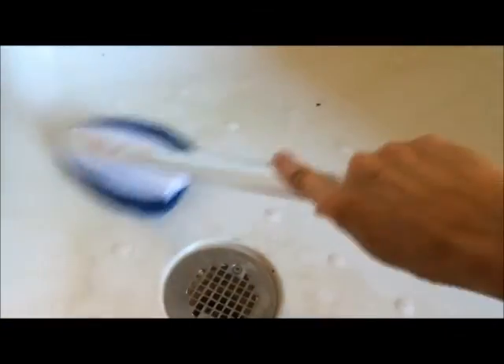This takes off just the hardest soap scum. Even if you have to redo the application two or three times, it will take everything off and make old tubs look new. You can see the dirt coming off — it takes it right out of there.